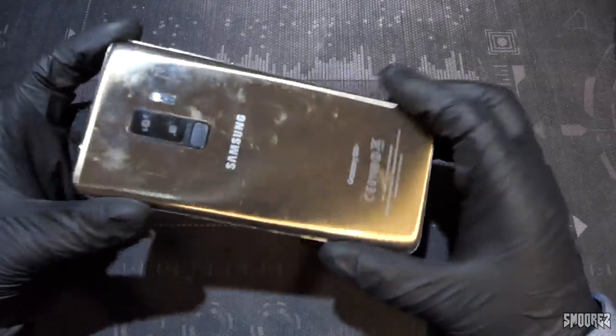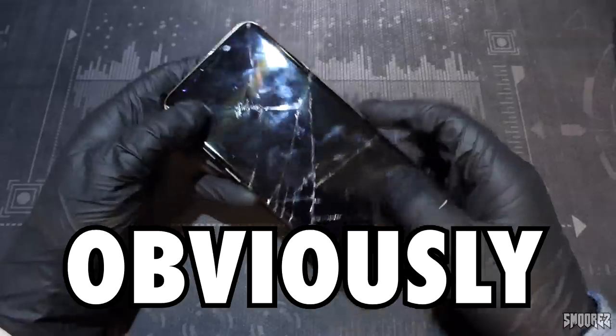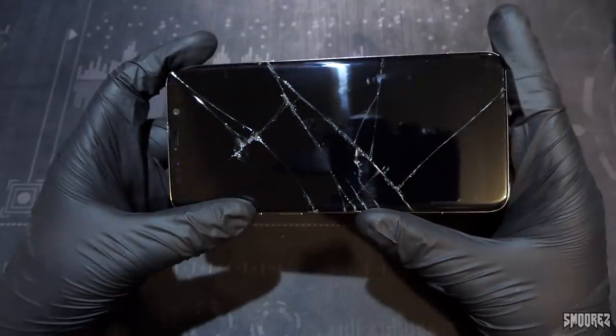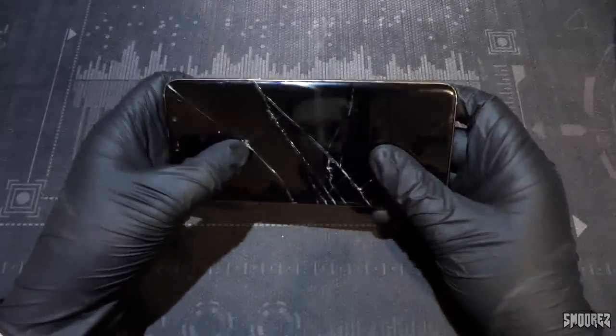You caused me nothing but grief, but the glass is like 10 inches thick on this thing. There's no screen protector on this one — it is just straight bare bones. I don't know how these cracks could have happened, but they're pretty deep. Holy moly.